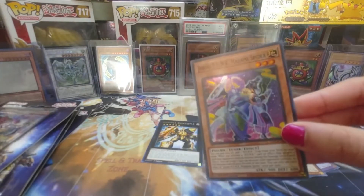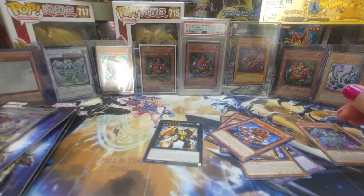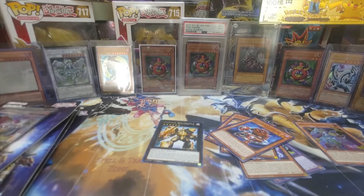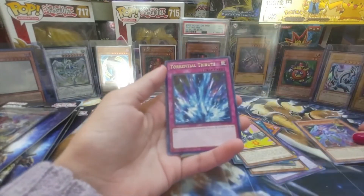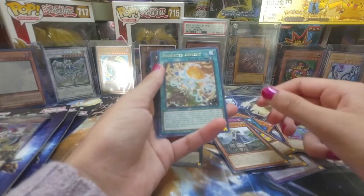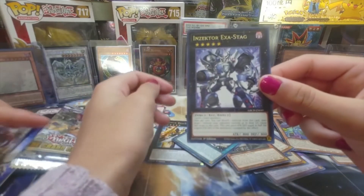So we got Inzektor Sword — it's a spell card, that's cool. We have Go Keepo, another Super — it's the same one. Zoriental Tribute. We got another Exo Sister Arlene. Wow, this card's beautiful. Then we have Exo Sister Armit. And then Inzektor Exo Stag. Thank you, Adam, for opening this next pack for me.